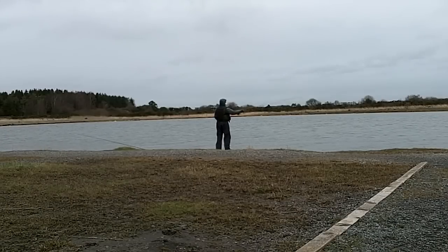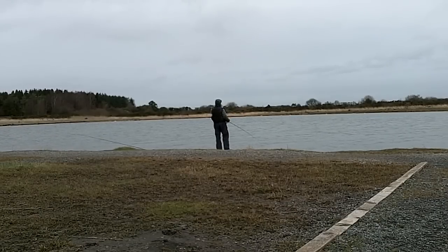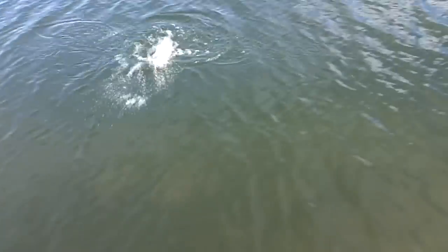The third method I used was the dry fly. Even though the conditions were very cold and I didn't see any trout rising, it still accounted for one lovely rainbow trout.